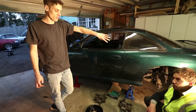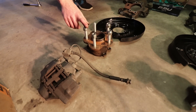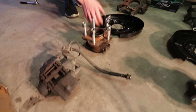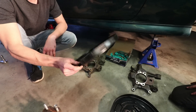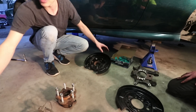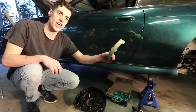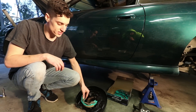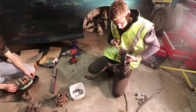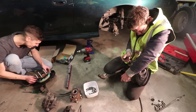Now it's time to reassemble the rear handbrakes and put them back on the car. We've got the S14 knuckles, the S14 hubs, the R33 calipers, and the R33 backing plate. We'll reassemble all these parts and fit the Project Mu handbrake shoes which sit around here. The S36 exhaust is louder than I'd like — I think it might be leaking.